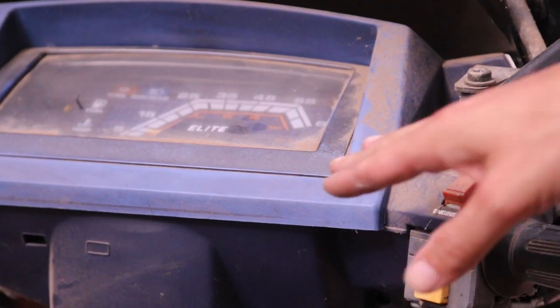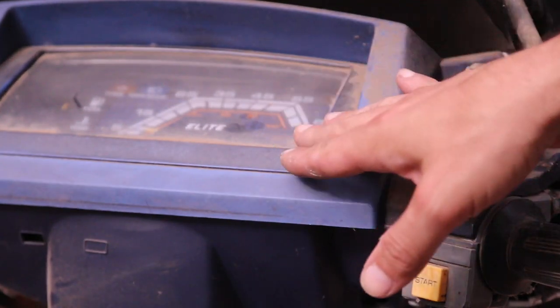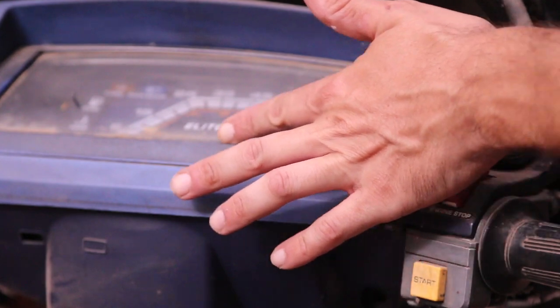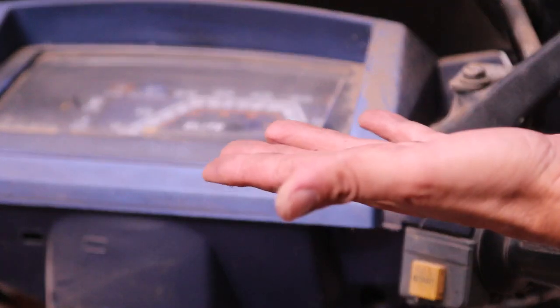You know, these things are more of a labor of love than anything else. It's not like I'll be able to sell these for very much after I fix them, but I am curious about these '85s.